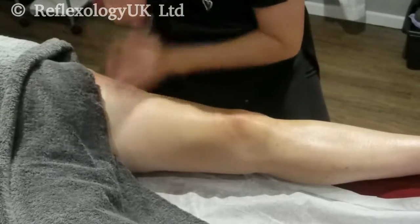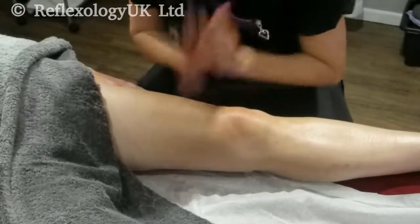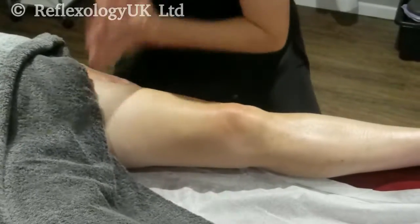Go carefully over the adductors, which are on the inside of the legs. Then we do cupping. Cupping should sound like a horse trotting along. Again, we do this three times.